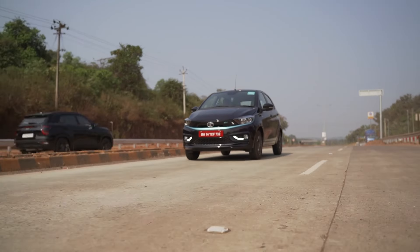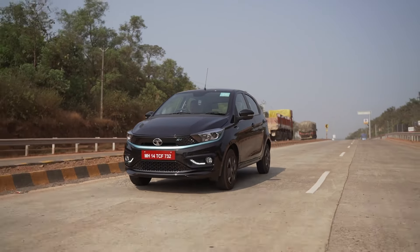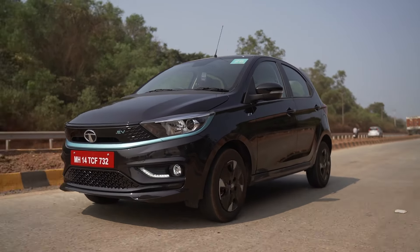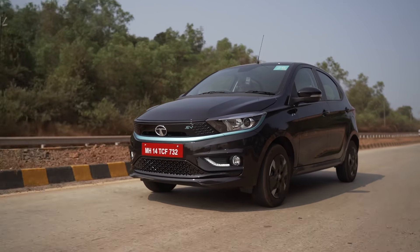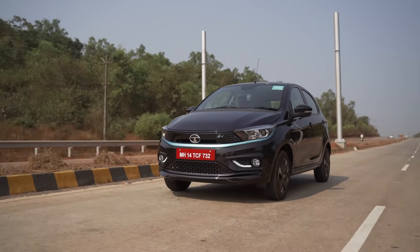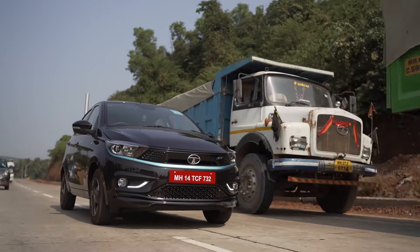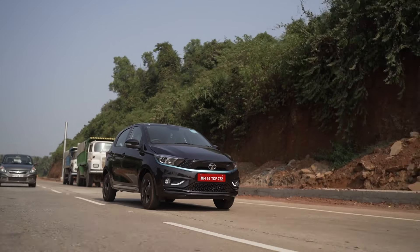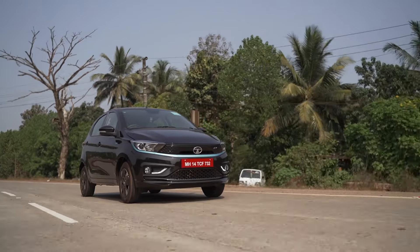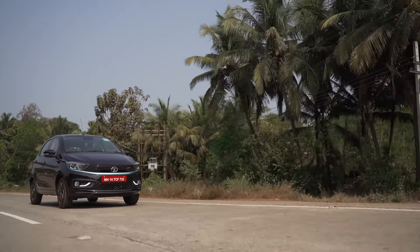Apart from the braking concern, it drives really well — both on the highway and in the city. It feels stable despite its small footprint on the road. It's a proper Tata hatchback — four-star safety rated. You get a decent touchscreen with wired Apple CarPlay and Android Auto, TPMS, and leather seats, all put to good use.